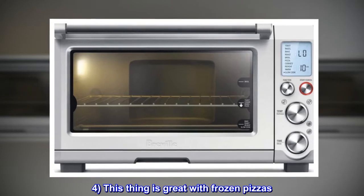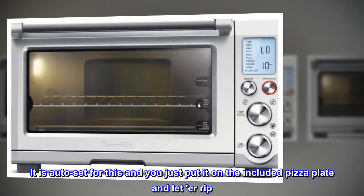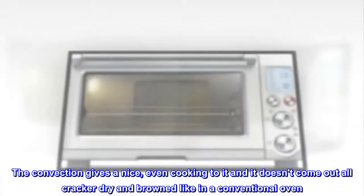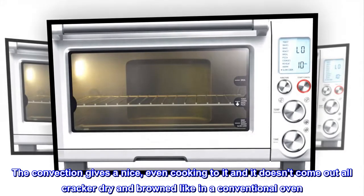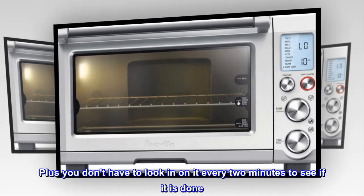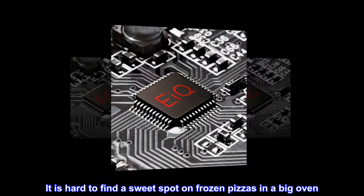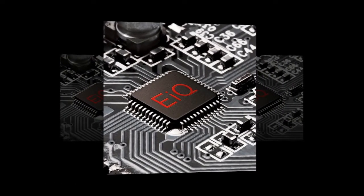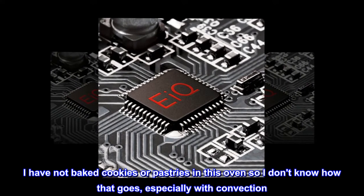4. This thing is great with frozen pizzas — it is auto-set for this and you just put it on the included pizza plate and let her rip. 5. The convection gives a nice, even cooking and it doesn't come out all cracker dry and brown like in a conventional oven. 6. Plus you don't have to look in on it every 2 minutes to see if it is done. It is hard to find a sweet spot on frozen pizzas in a big oven, probably because of uneven cooking.